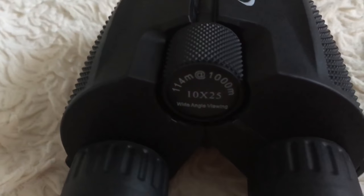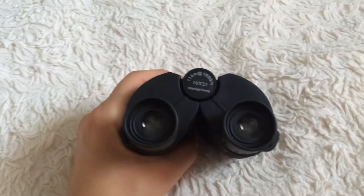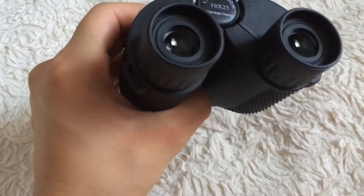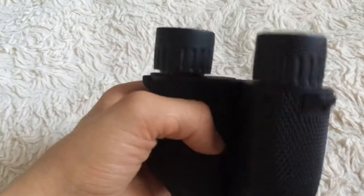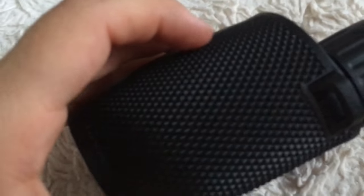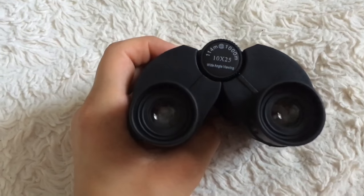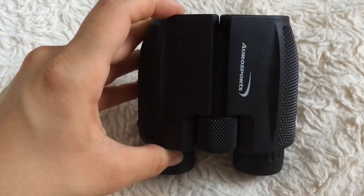These are completely priced for people looking for something cheaper but still a great deal. I am more than happy with them — no issues at all. Waterproof, low-light vision, compact, lightweight, great rubbery grip — it's just a win-win. I hope this review helps you make a decision and find your perfect pair of binoculars. Thanks for watching!